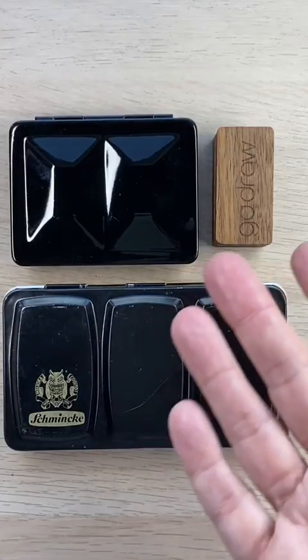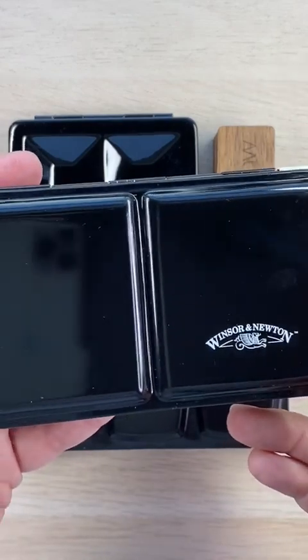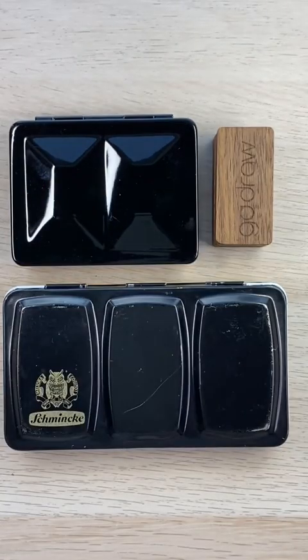So there you have it — these are my three favorite palettes and I may be trying this one out soon. What do you think? Which one do you like best?